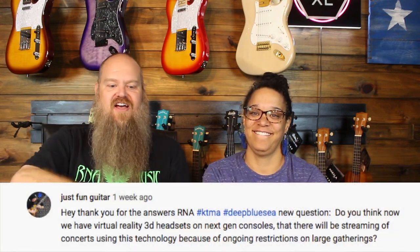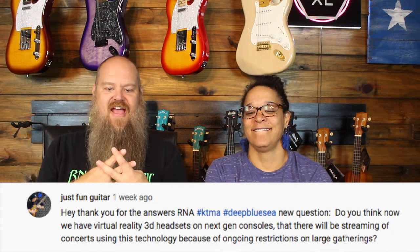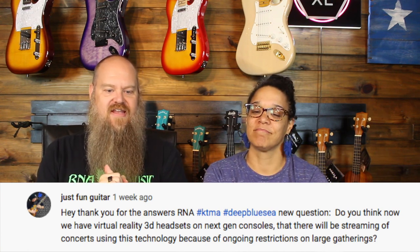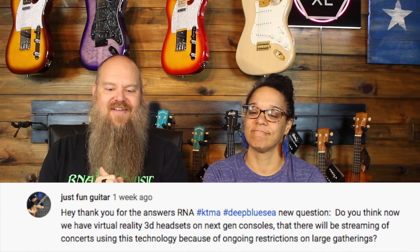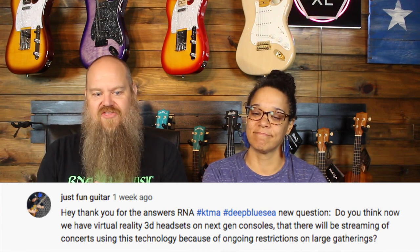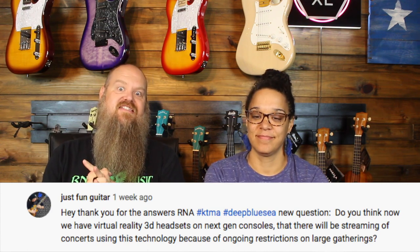First question from Just Fun Guitar. Hashtag KTMA, hashtag deep blue sea. New question: Do you think now we have virtual reality 3D headsets on next gen consoles, that there will be streaming of concerts using this technology because of ongoing restrictions on large gatherings?